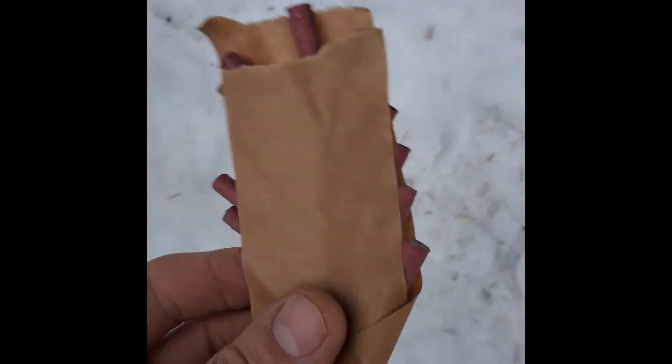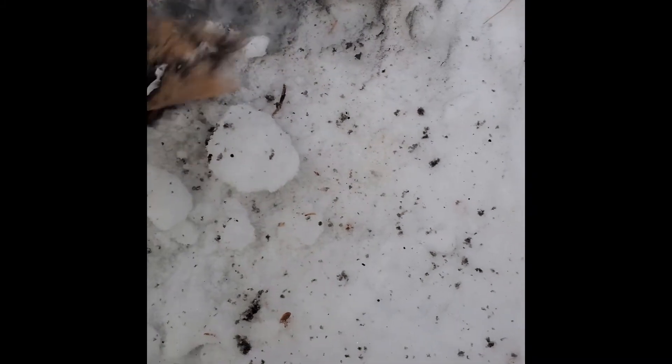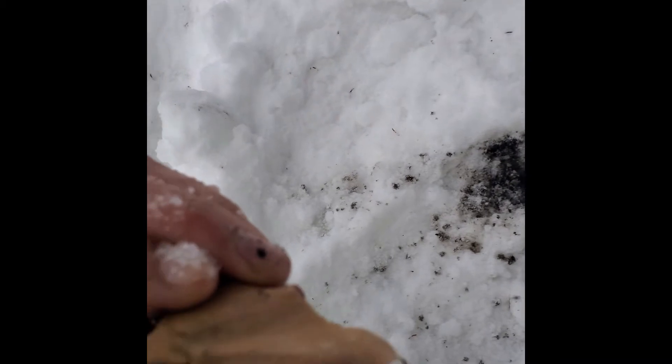Bunch of firecrackers. I don't think they all went off, or maybe they did — it's a bit weird.